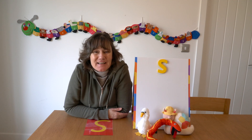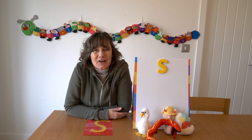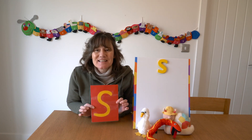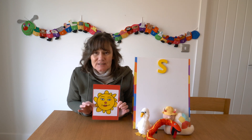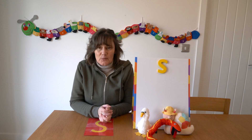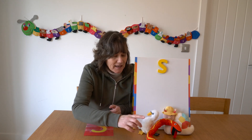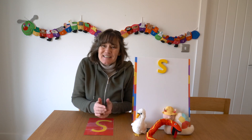Hello everybody, welcome to my series 'Getting Ahead with Reading and Writing'. Are you ready to learn some phonics? Today's new sound is the sound S for sun. We have some more things that start with S — we have a swan, we have a snake, and we have a snail.